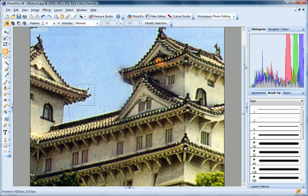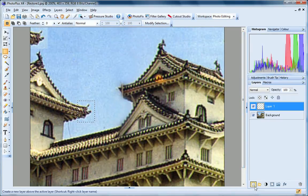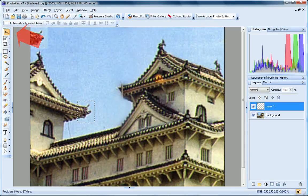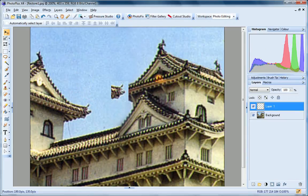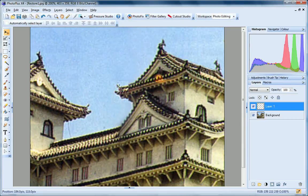Next I'll click Edit, Paste as New Layer. PhotoPlus copies the selection to a new layer and selects it. You can see this new layer over on the Layers tab. Now click the Move tool, and position the selection over the damaged corner. To clear my selection, I'll just press Ctrl plus D.